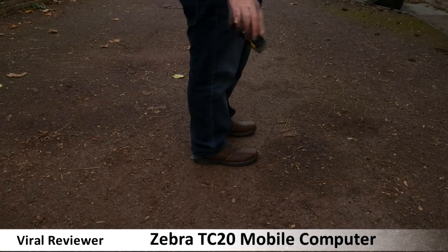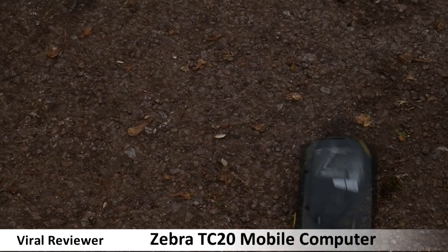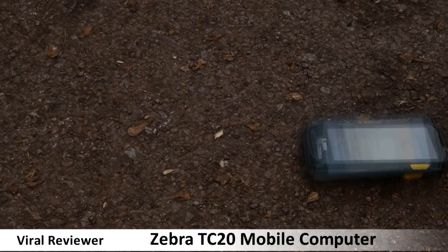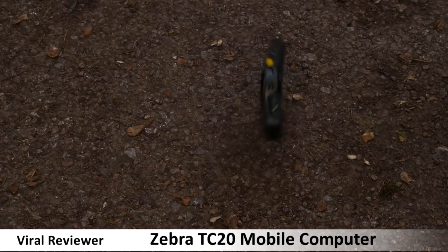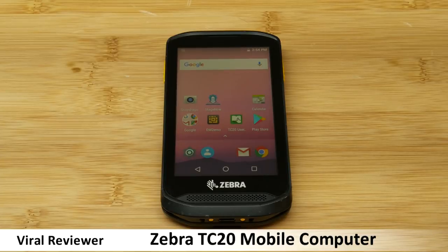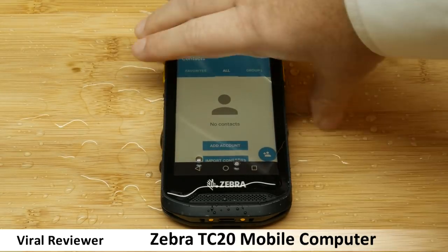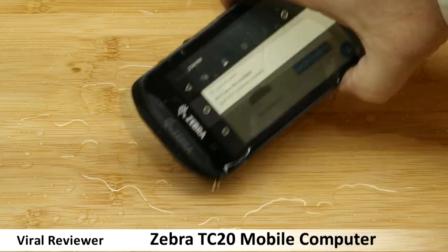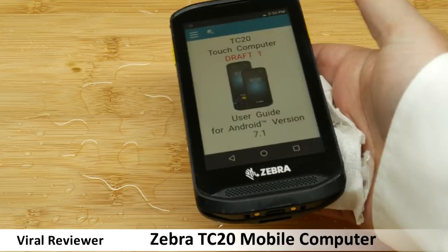Onto the drop test. Zebra claim it's rugged enough to withstand a 1.2-meter drop onto concrete, as demonstrated here multiple times. It passed with flying colors, although the casing did suffer some cosmetic scratches. Zebra also say the TC20 can cope with liquid spills. We went a bit overboard and accidentally spilled a whole glass of water directly on top — we don't recommend you do this — but as you can see, it still works perfectly.